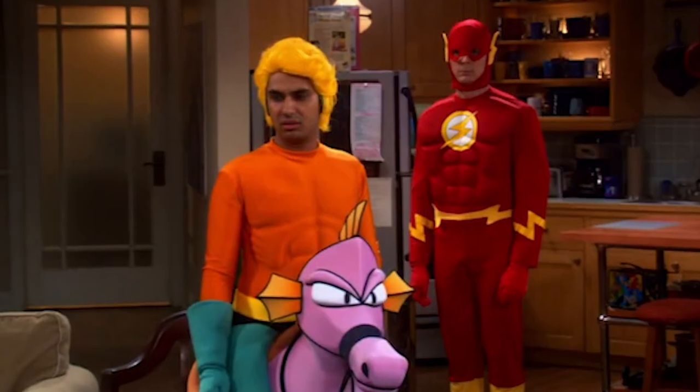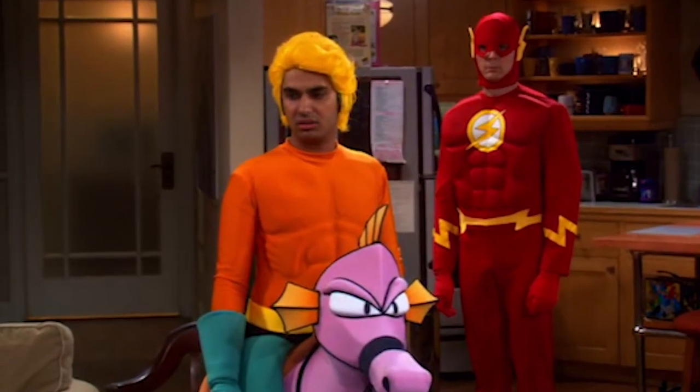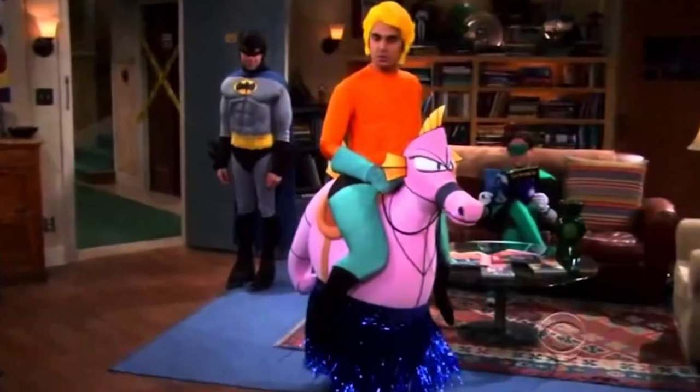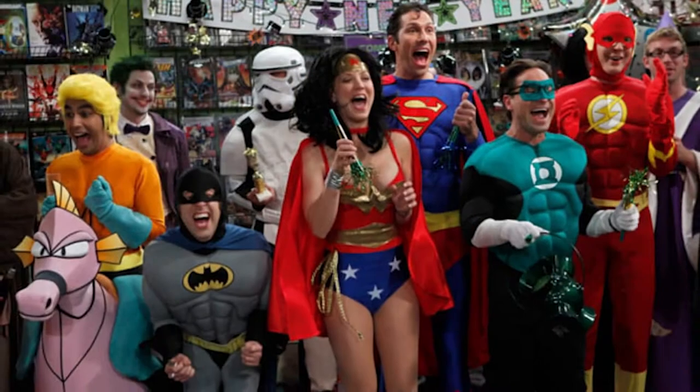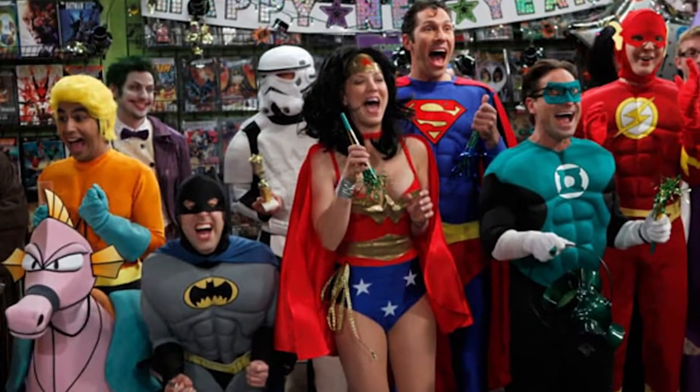Have you guys seen that episode of the Big Bang Theory? It's the episode where Raj dresses up as Aquaman and he's got the seahorse as part of the costume. Oh my god, that was so funny — just the fact that he's got the seahorse with his little legs hanging on the side of it.